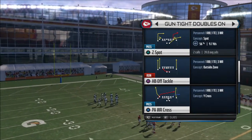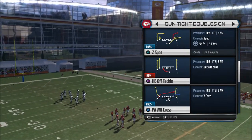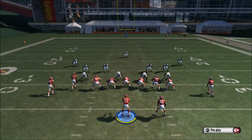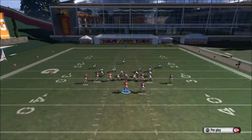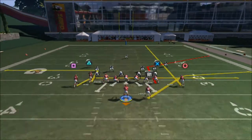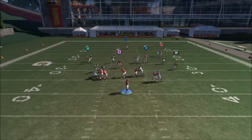We're going to choose a play from Gun Tates Doubles — the Z Spot. It's a pretty good play with a lot of different routes. Right here we have a streak, circle, drag on square, and triangle on a five and out.